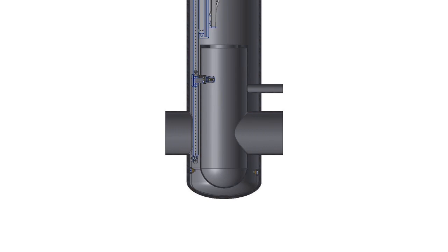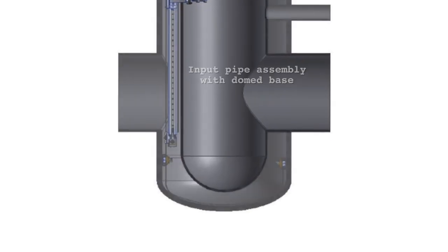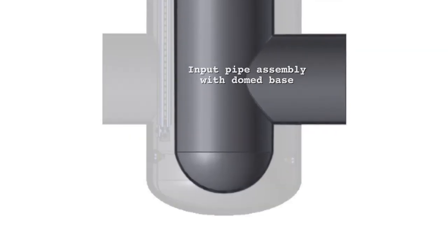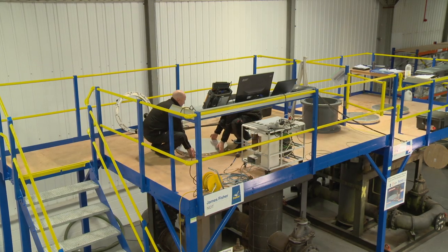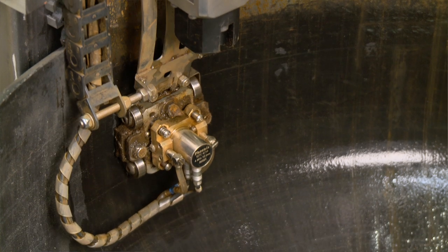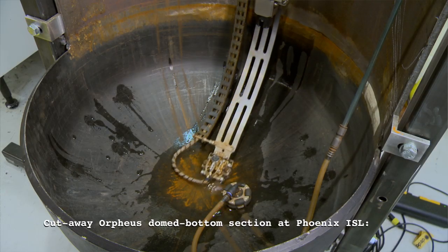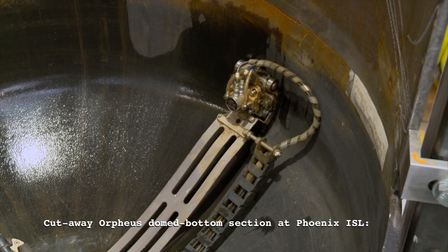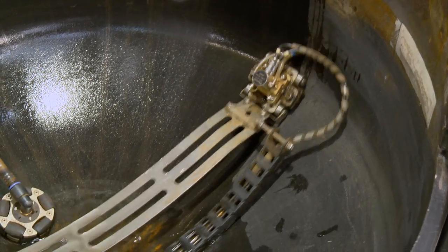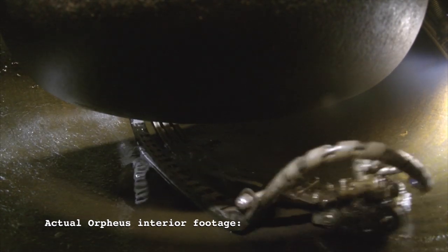A major design challenge was to develop a technique to successfully scan the domed bottom section found in some Orpheus regulators, while avoiding the various internal obstructions. Because of the central flange causing an obstruction, a special scanner had to be devised to scan this dome 100%. The scanner probe is attached to a length of sprung steel, which ensures the transducer stays in contact with the surface. This cutaway test piece at the Phoenix facility demonstrates how the flexible steel arm moves around the domed regulator base.